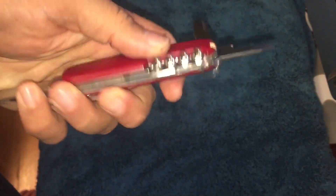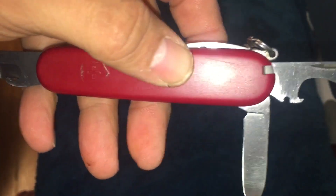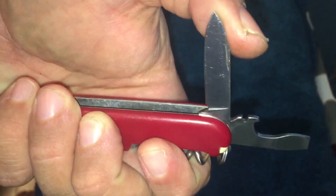As you can see, after cleaning these rusty blades off and giving it a good scrubbing — this was really scratched up, it still is — I went over this with some 2000 grit, polished it up a little bit, and it cleaned right up.